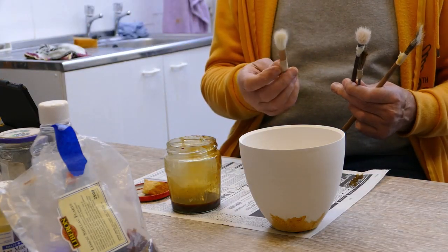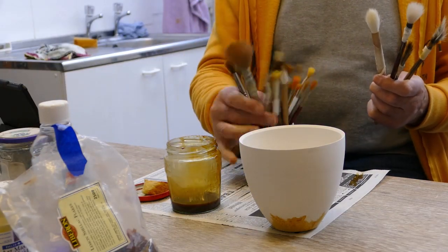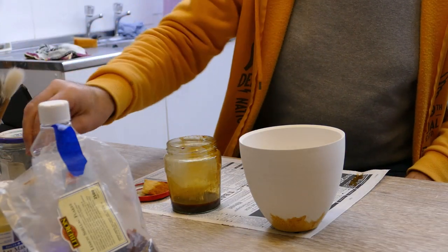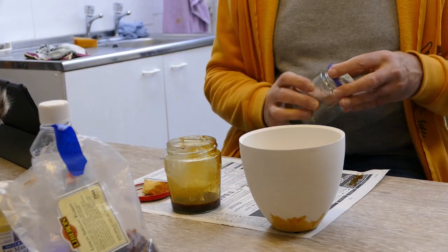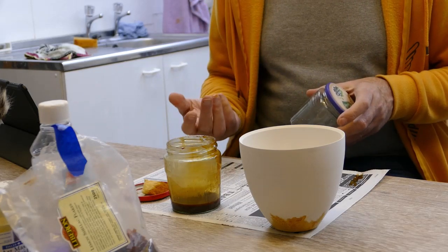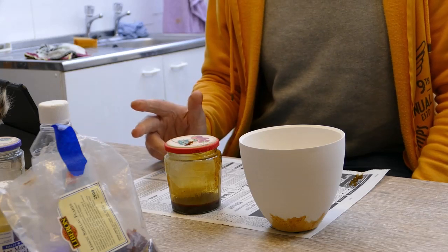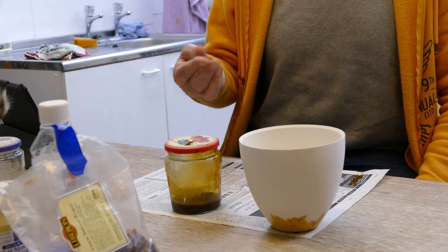Chinese-style brushes each give you a different effect, so I use a vast array of different brushes. After you've applied the shellac, wash the brush in another container with meths, then wash it in hot soapy water — that will remove about 90% of the shellac. So if it's your favourite brush, don't use it for shellac; it'll never be quite the same again.